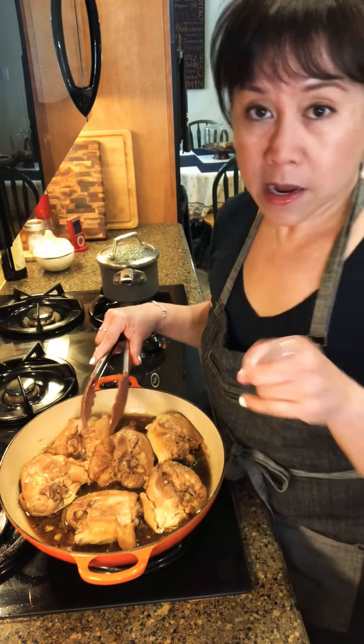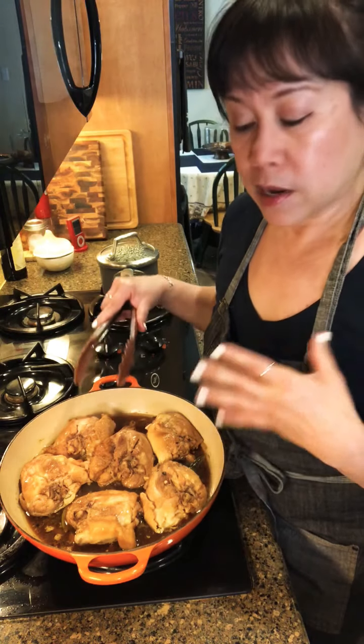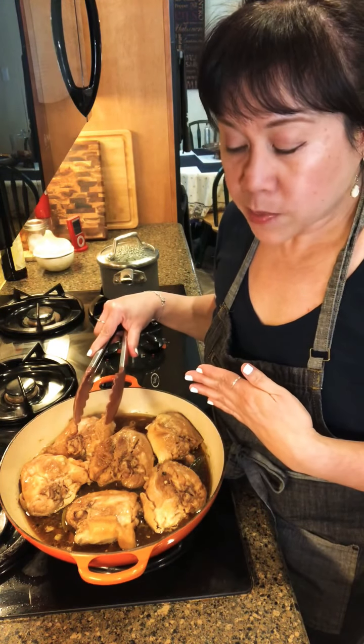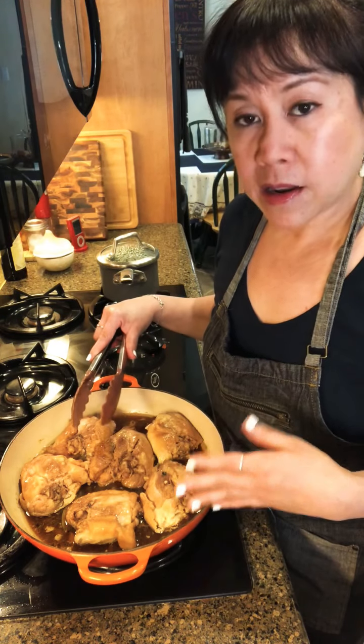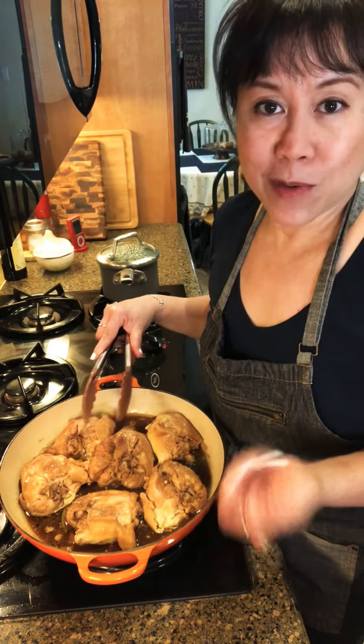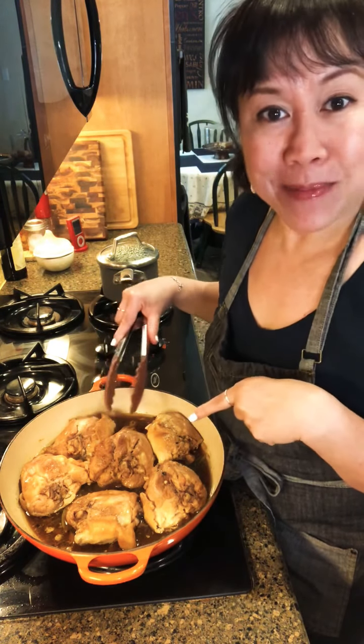So the next time you see me, the dish will be complete. Remember: braise another 20 minutes, skim off as much fat as possible, cover it again, then reduce for another 20 minutes and we'll be all set. I'll see you at the end and we'll see how it all comes together.